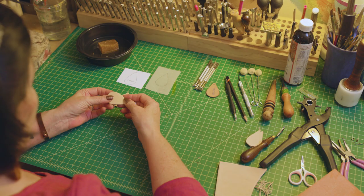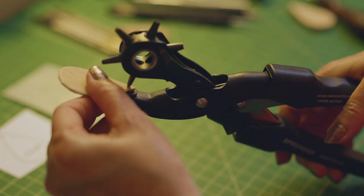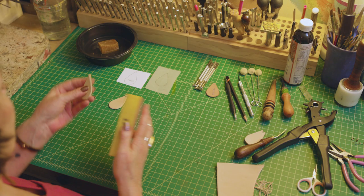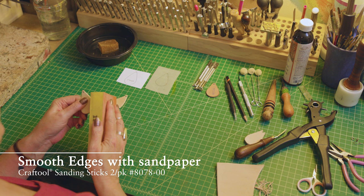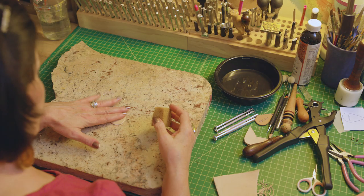If you like a finished edge, you're gonna want to use an edge beveler to round the edges. The next step is to punch the holes for the findings — get close to the top but not so close that you cut the edge off. You can also finish your edges a little bit smoother with a little bit of sandpaper, just going along with your shape.